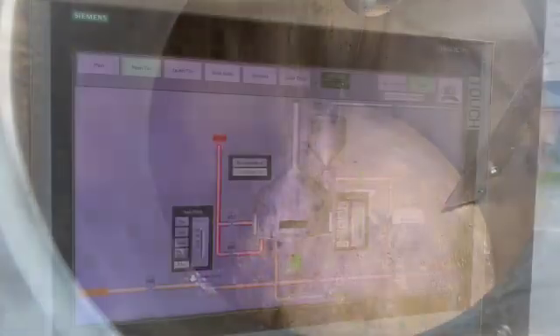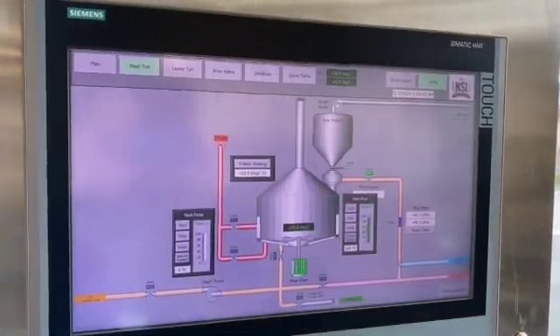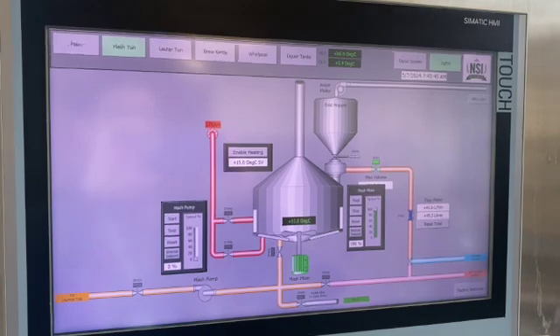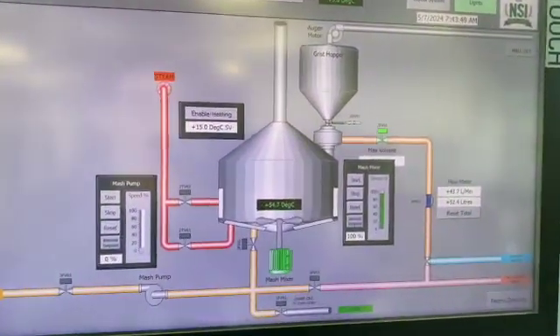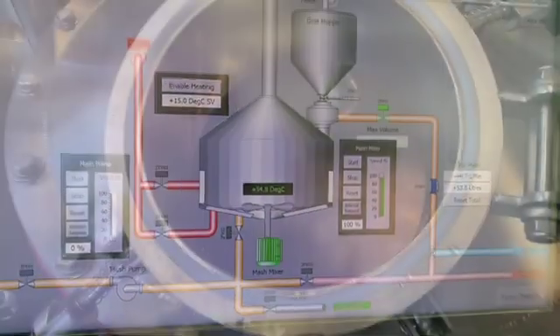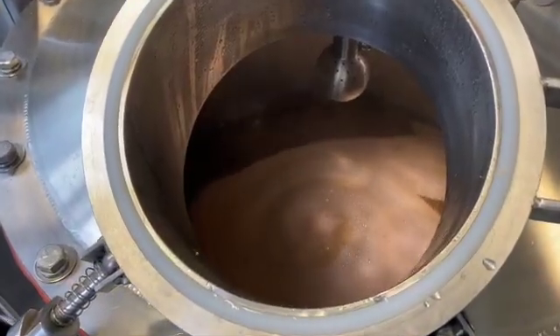The main objectives of the mashing process are to dissolve the substances from the malted barley which are immediately soluble, to render soluble those substances which are insoluble in their native state through enzymatic action, and also to change the chemical structure of some of the constituent substances, primarily the starch and the protein.